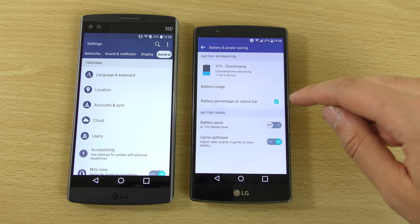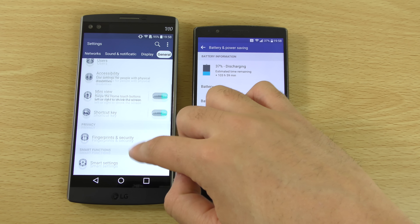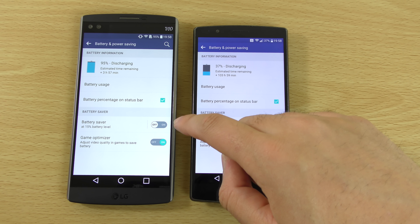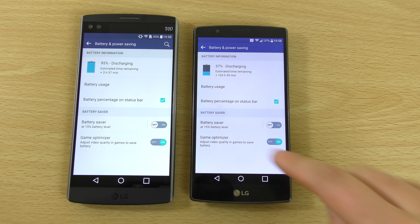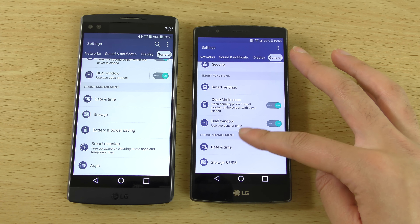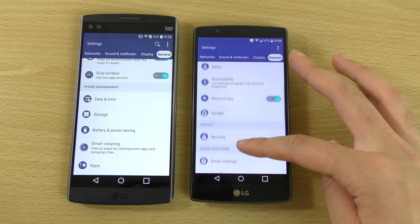And also the battery Doze optimizations. I think we've got a game optimizer here — did we have that before? In fact we did have that before, so that's not actually that different. But I think we do have the Doze optimization somewhere around here, as well as some underlying stuff such as your app linking and things like that.